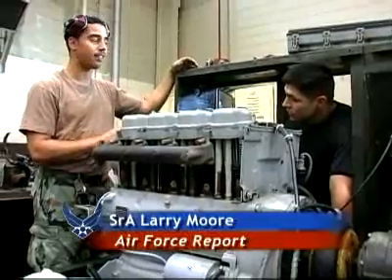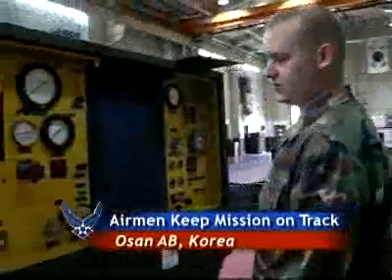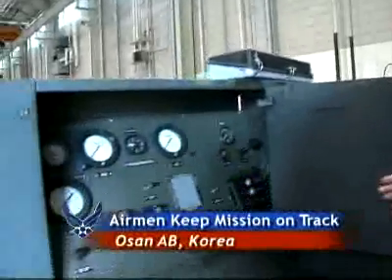AGE. It stands for Aerospace Ground Equipment. This is an MJ-1B. This is a hydraulic test stand, also known as a Mule. This is a cabin pressure tester.